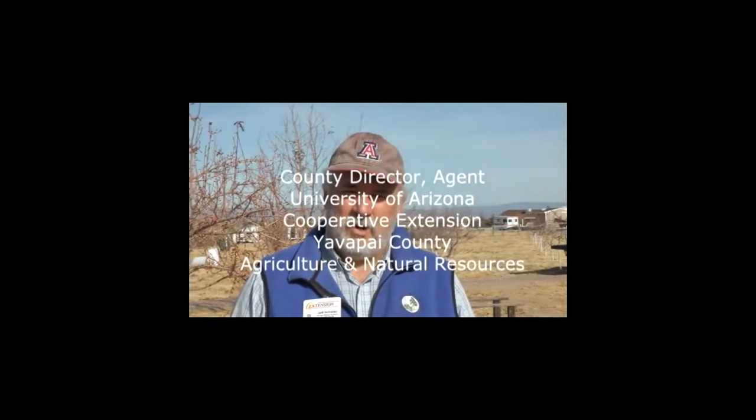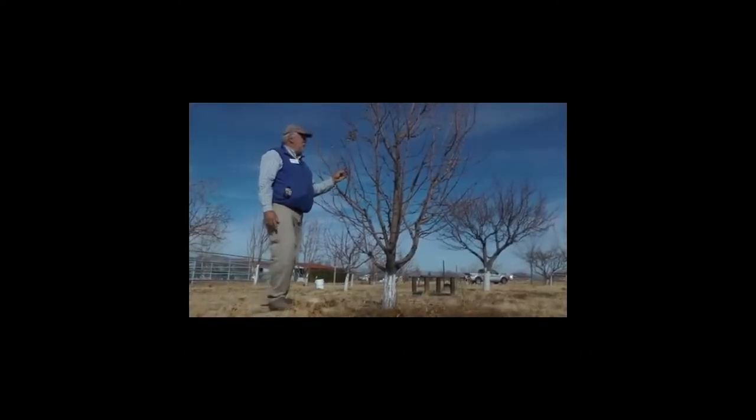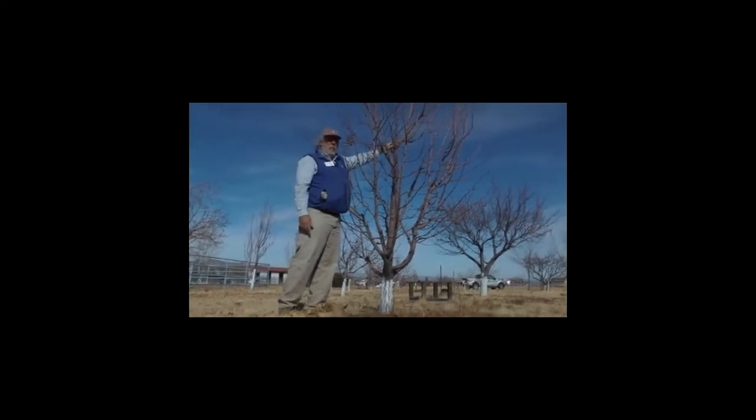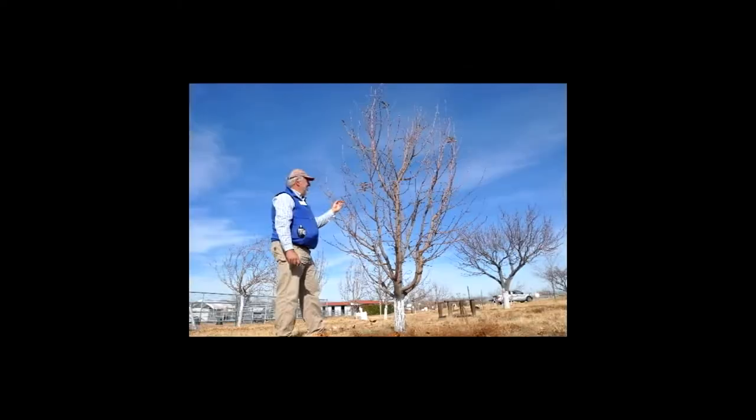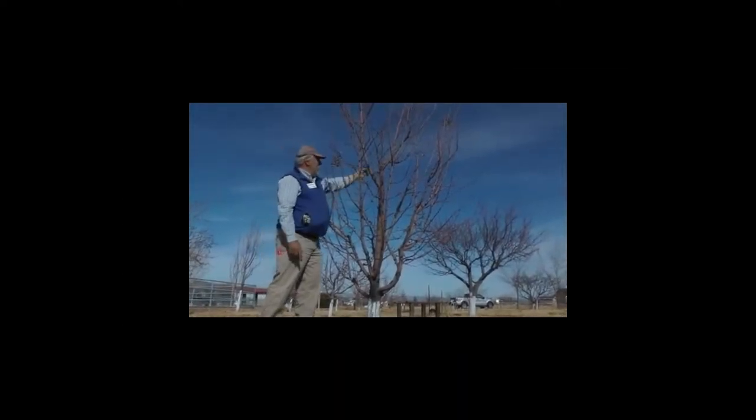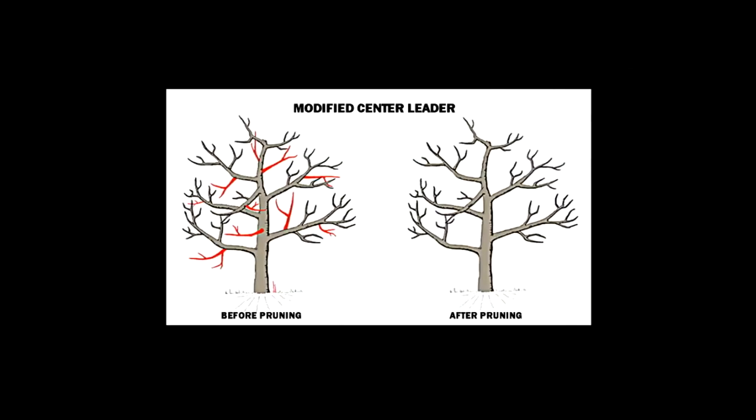Good morning. My name is Jeff Shillow and I work for the University of Arizona Cooperative Extension in Yavapai County. We're talking about fruit tree pruning today and I'm going to demonstrate different techniques for pruning deciduous fruit trees. We're in Chino Valley, Arizona, at about 5,000 feet elevation — an excellent area to grow deciduous fruit trees, but with its challenges. This apple tree has a modified central leader — it was headed at one point up here, and it's got scaffold branches coming off of it without a pure central leader going straight up.